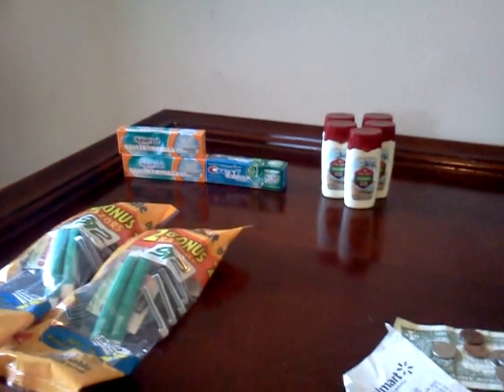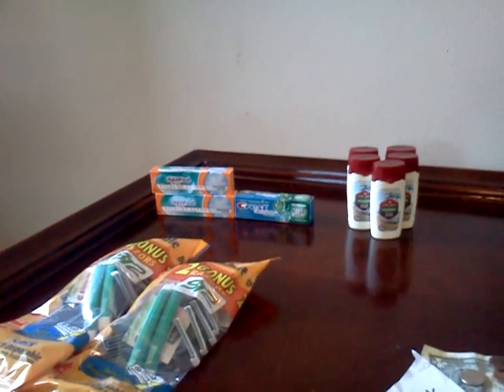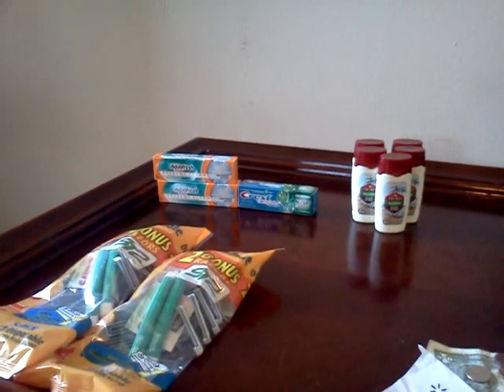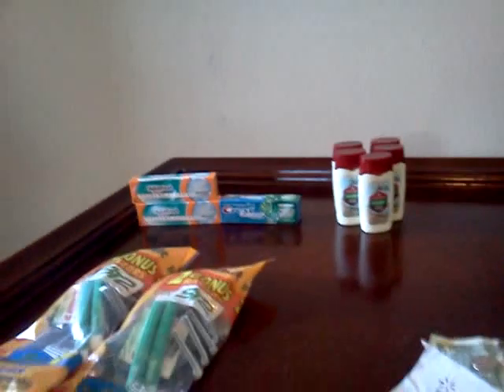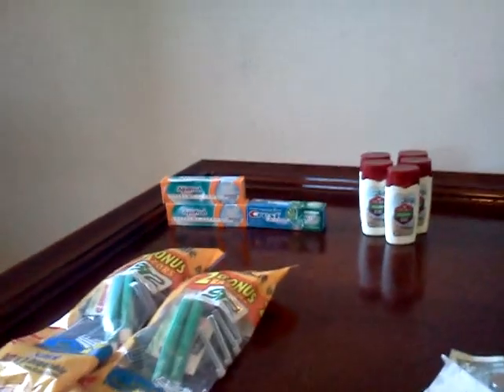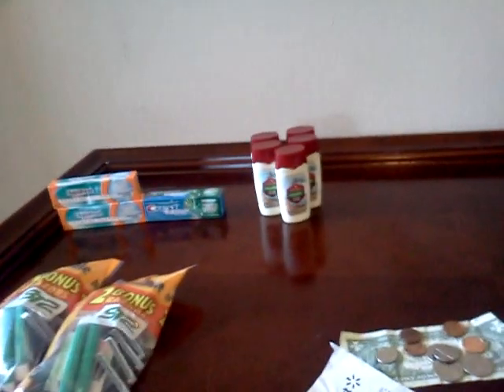Hey, everybody. This is my horrible Walmart experience. Everybody has horrible experiences, but this is bad for me, especially with having a two-year-old — well, he'll be two November the 3rd. Before I get into this, I'm going to tell you why it was so bad.